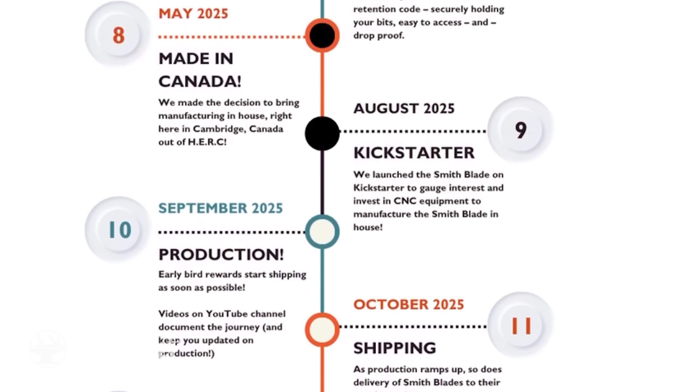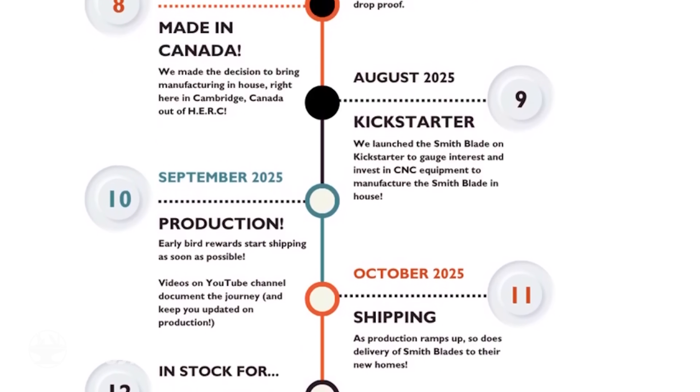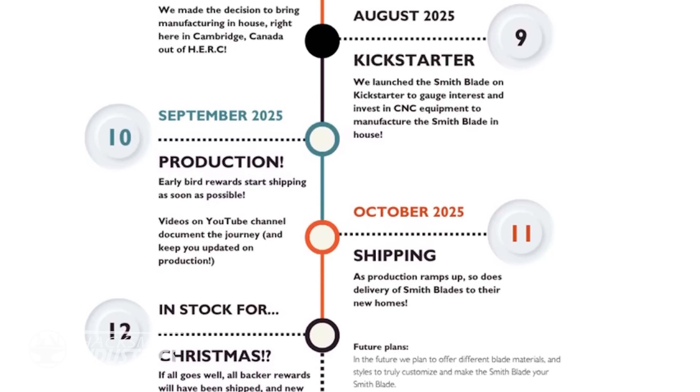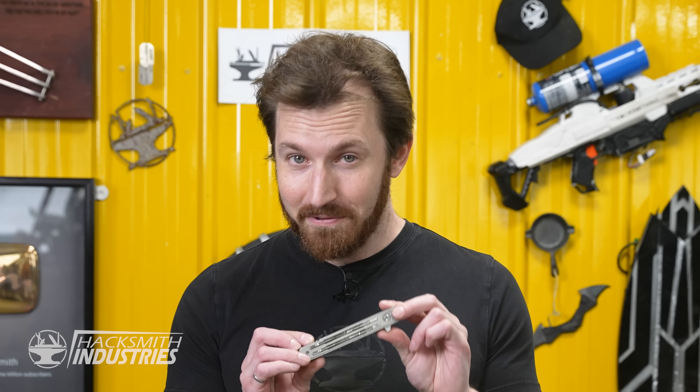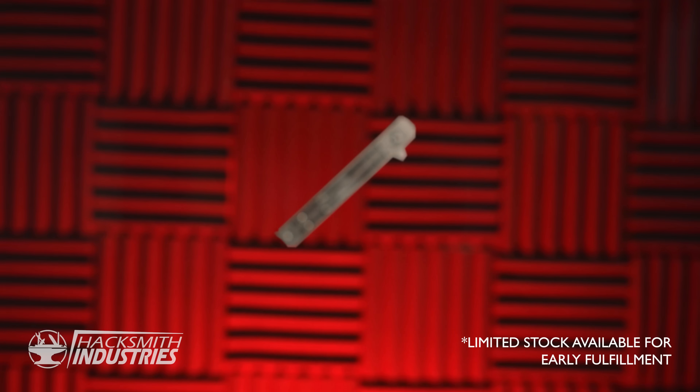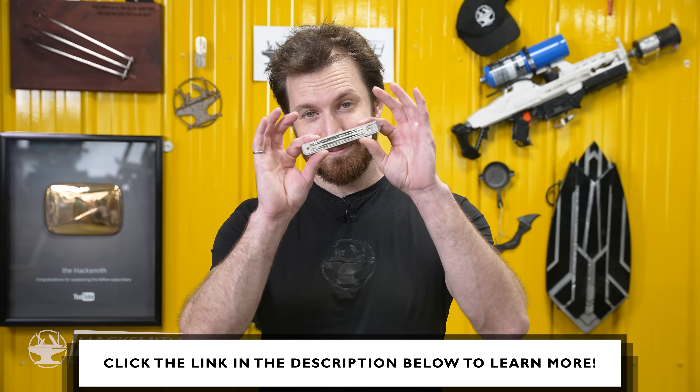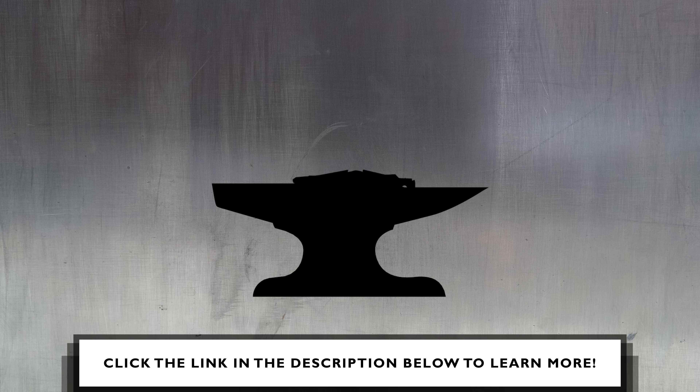We just need to purchase more CNC machines to ramp up production, which is why we're on Kickstarter. The better this campaign does, the faster we'll get Smithblades out to you. We know a lot of you are excited from the very first teases we gave out last year, so we even have Smithblade Lite and Pro Founders Editions in stock for immediate shipment after the campaign ends. If you can't wait to get one, make sure you snag one of the early bird rewards. This is the Smithblade, and it puts the hack into Hacksmith.